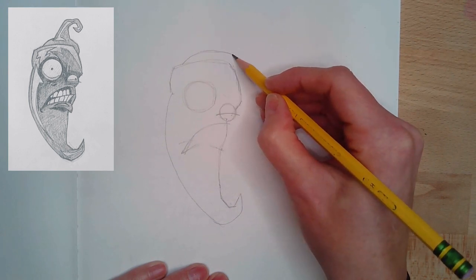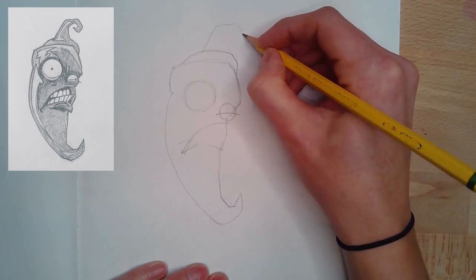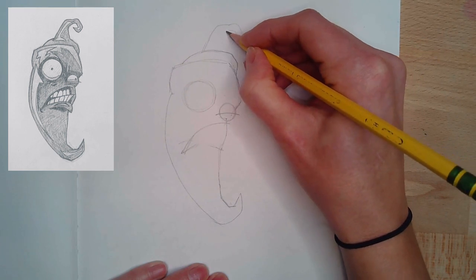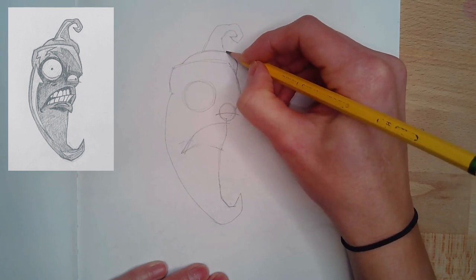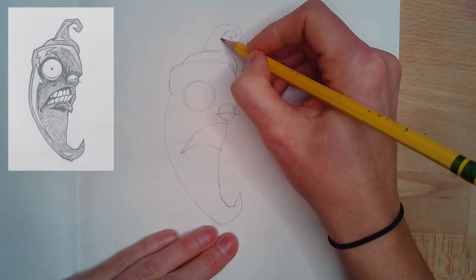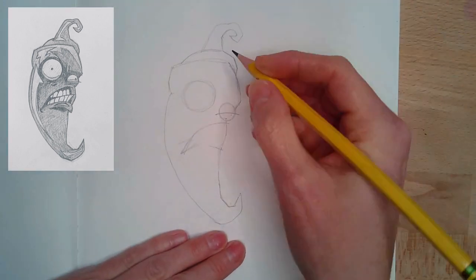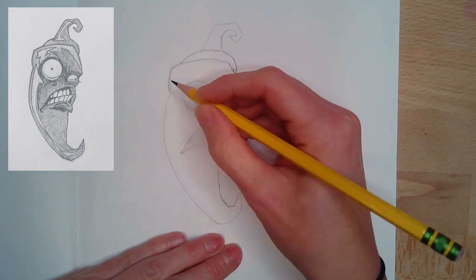And then the mouth — I try and get that angle as close as I can. Make sure that opening is nice and wide on the right side. And on the left side, I line up the edge of the mouth with the left side of the eyeball. The top of the pepper has this nice stem. The stem's quite shallow, and then it goes into the long part of the stem, which curves slightly, similar to the bottom of the pepper.